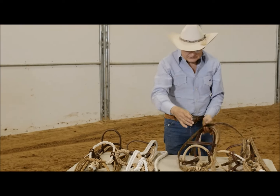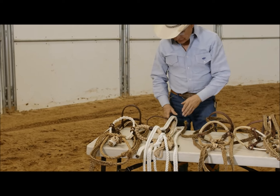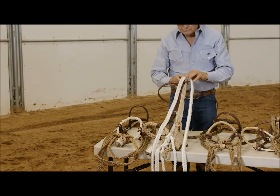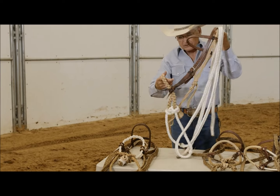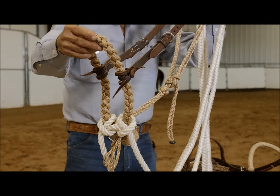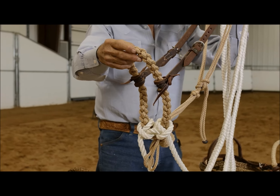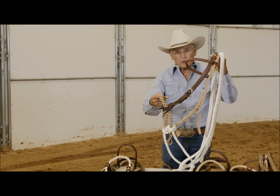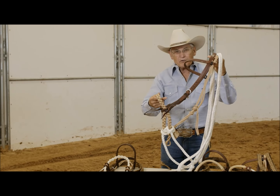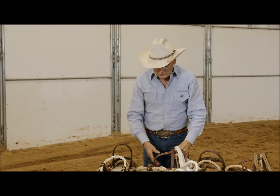The third hackamore I have is more of a loping hackamore, and this is a soft one. This is a four soft hackamore, and it's just to get a horse out of the bit. Some horses ride great in a four soft because it's soft.